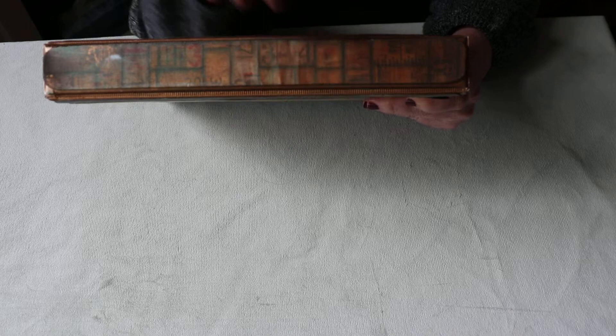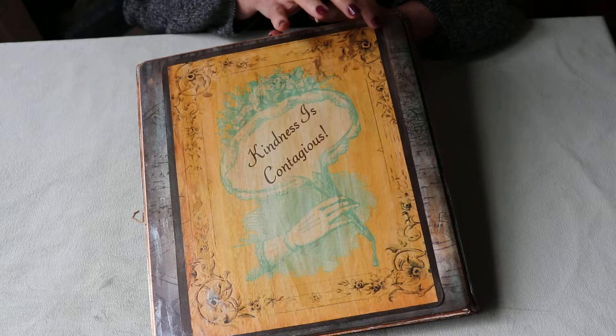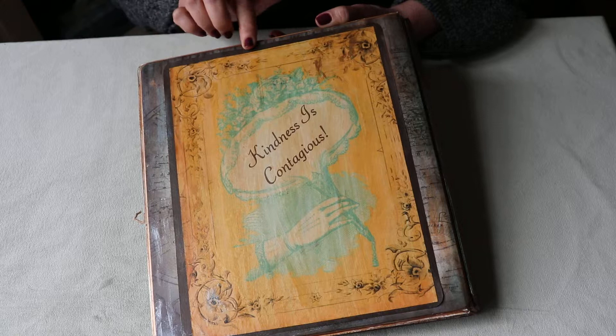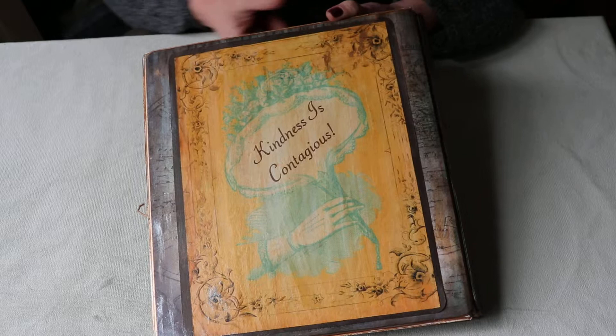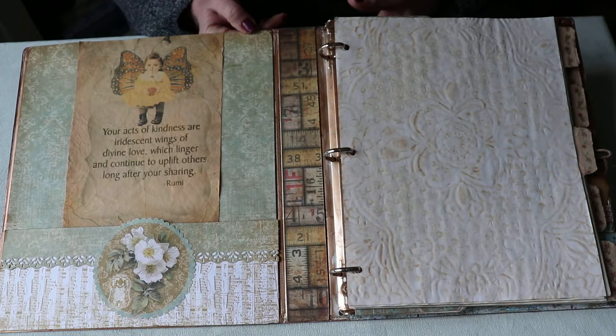On the spine I added a strip of Tim Holtz ruler paper — I love that — pasted it on chipboard, cut it out, and glued it on. It makes it a little sturdier. On the back I collaged a design and added the word 'Kindness is Contagious,' matted it, rounded my corners, and glued it onto a paper with a world map design behind it.